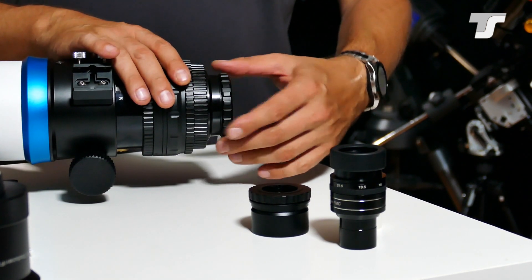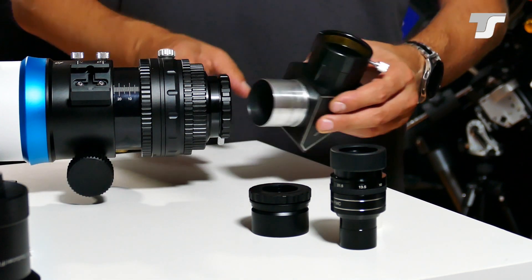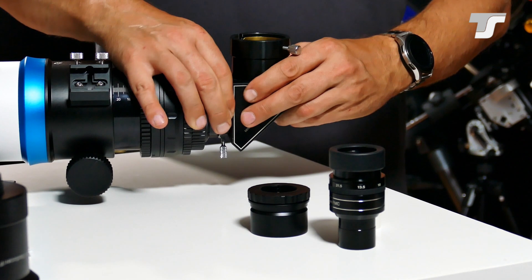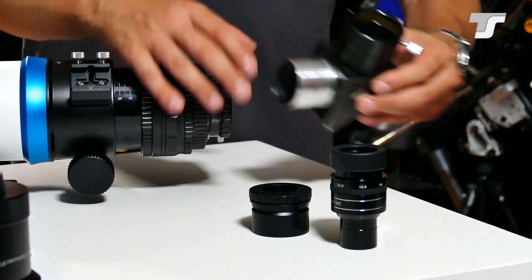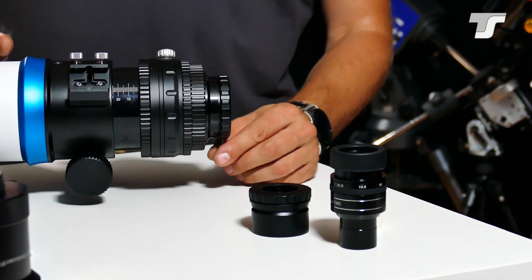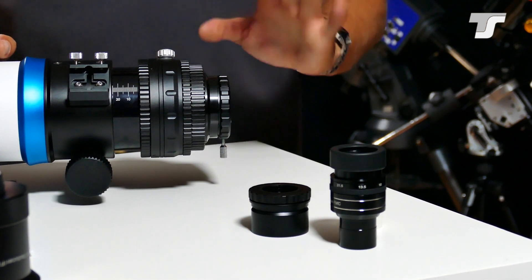The same principle goes for the 2-inch adapter, where you can put your 2-inch accessories in — just turn that ring and you lock the accessories in place. Pretty nice feature. For the 2-inch version we also have an additional securing screw to ensure that nothing falls off in any case.